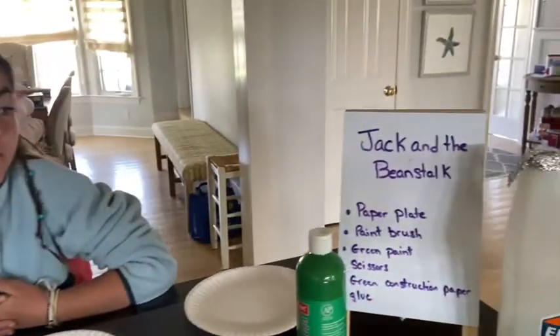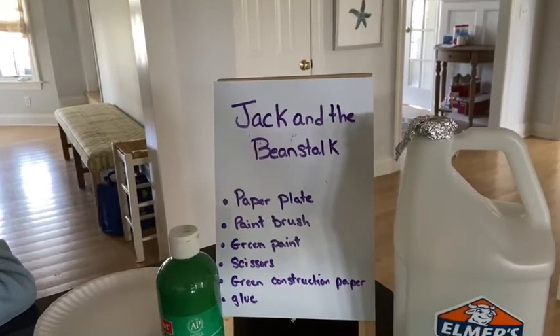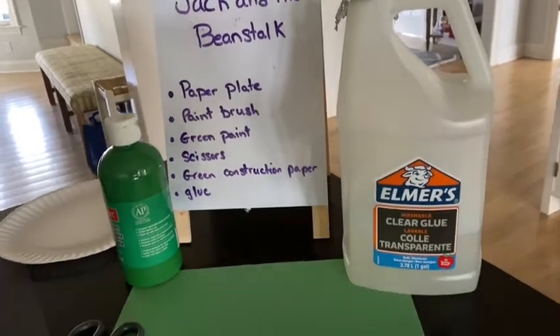Hey guys, it's me Kiki and this week we are talking about fairytales. Today's fairytale is Jack and the Beanstalk. For this activity we are going to need a paper plate, a paintbrush, green paint, scissors, and green construction paper and glue or a glue stick.